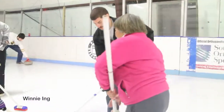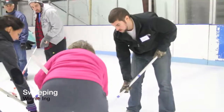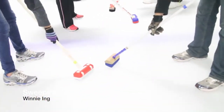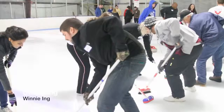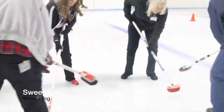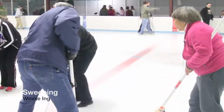You might want to put your hands down a little bit lower on the broom — that gives you the pressure to sweep. All right, we'll go back that direction. Ready: sweep, stop, sweep hard, hurry, hard, hurry, stop.